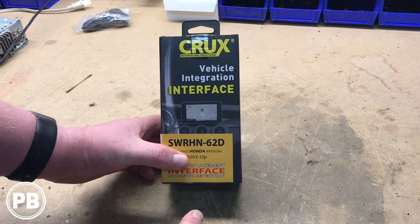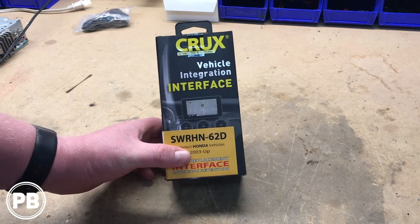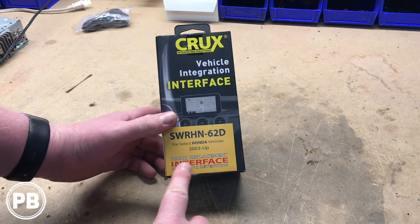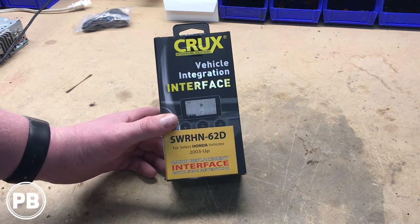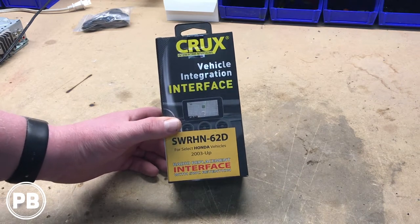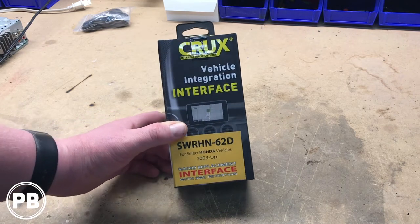Hey guys, Chris from Provo Beasts Audio Installation. Today we're doing a quick unboxing and demo of this Krek Solutions wiring harness adapter. This is for Honda vehicles 2003 and up, and what this kit does is retain factory steering wheel controls as well as your antenna plug, in addition to the standard wiring harness adapters for an aftermarket radio.